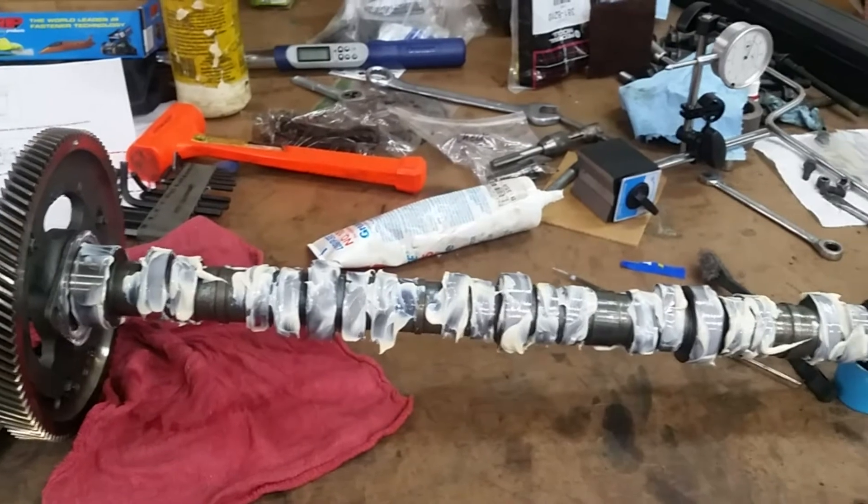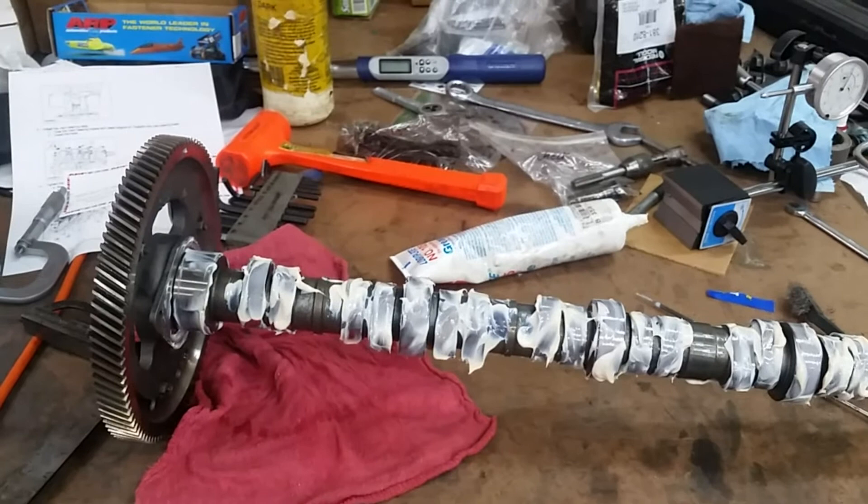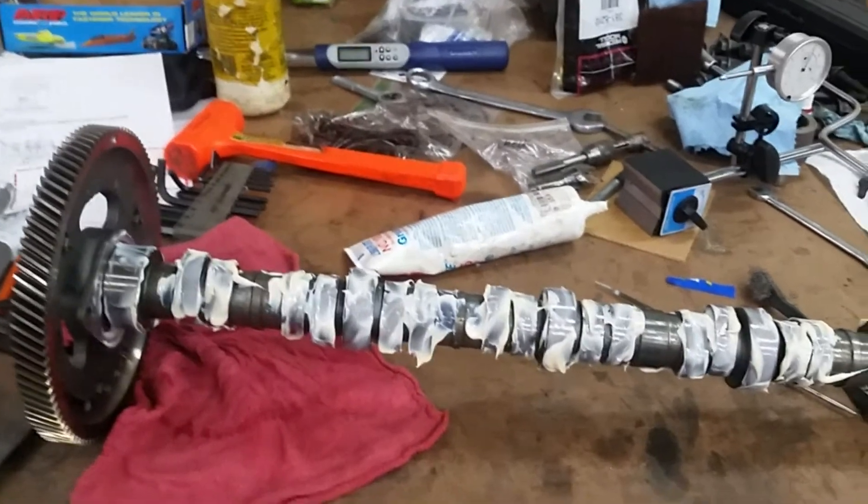Inspect it for any kind of wear. This one's in real good shape — hardly any wear on it. Let me reset the camera and we're going to slide her in.